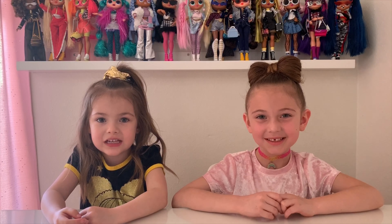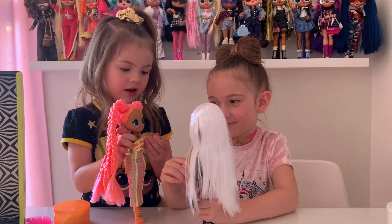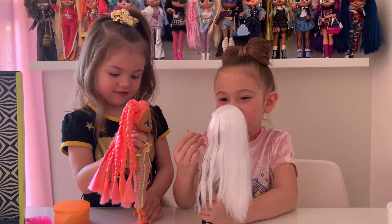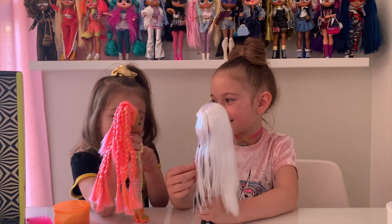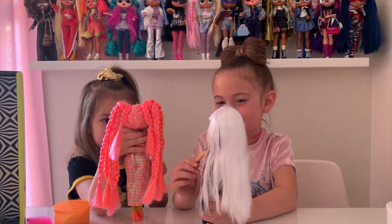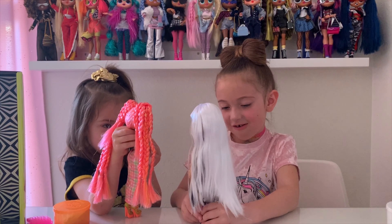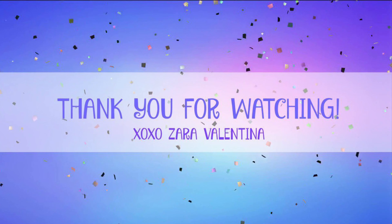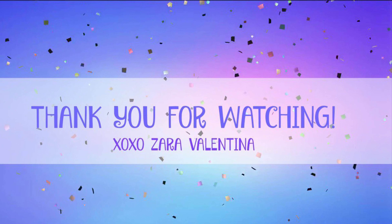Thank you guys for watching our video. Make sure to subscribe to our channel and hit the like button. What did you get at the mall? You can't believe it, they're so cute. I got a cute jacket and some cute accessories. What did you get at the mall? I got some cute skulls and some accessories. Aww, how cute are they? Really cute!